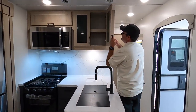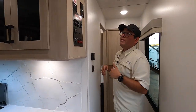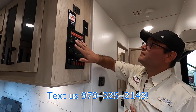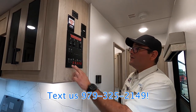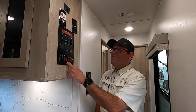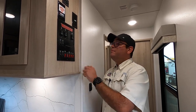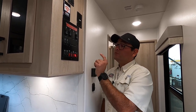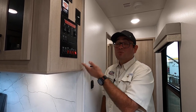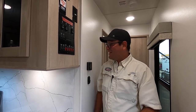Right here we have the brain of the RV, the control panel. This is where you control the slides, the awning, the lights, and outside lights. One thing I really appreciate about Winnebago is that with their propane-electric water heater, you can switch it from propane to electric on the inside. If it's cold outside or raining, with others you'd have to go outside and physically do the switch, but it's located right here very conveniently. We also have the water pump switch for off-grid use and the 12-volt tank heater pads — two layers of protection from the cold.